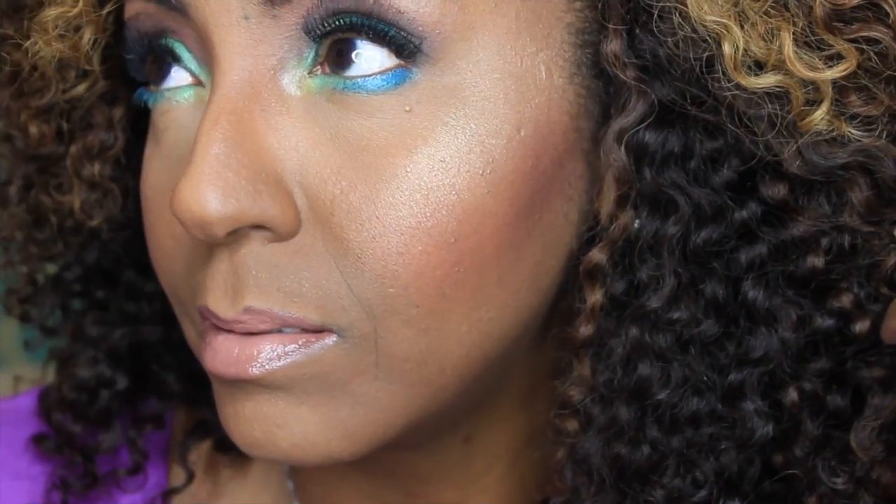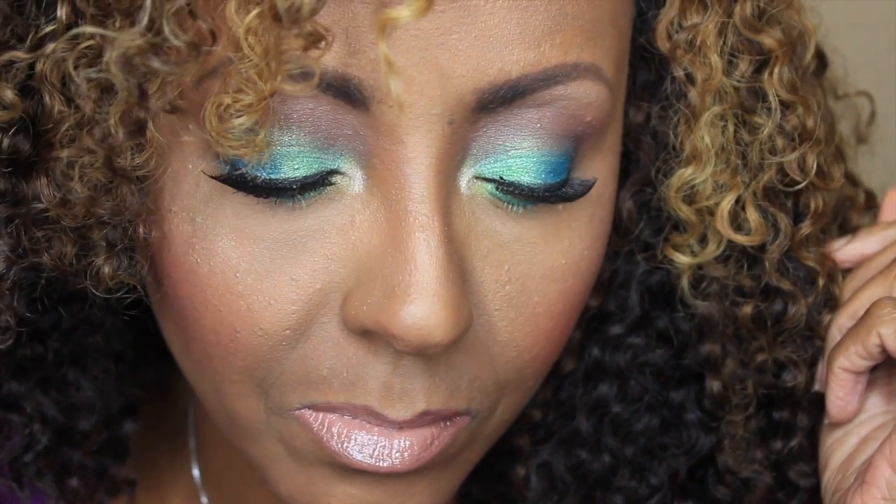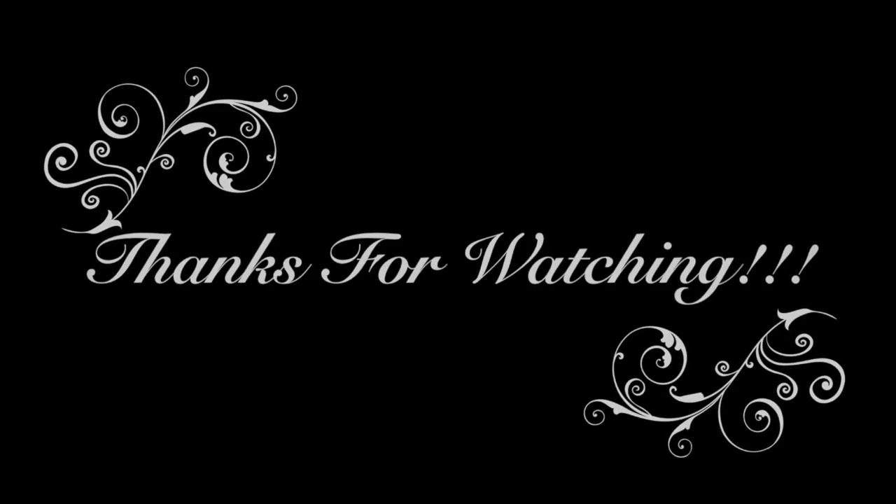And that is it! I really enjoyed doing this makeup look and this collab with my girl Purple Eye AVI. Ladies, thank you so much for watching. I hope you enjoyed it. Until next time, take care of yourselves and God bless. Bye!